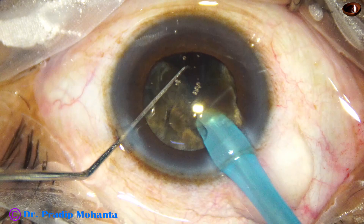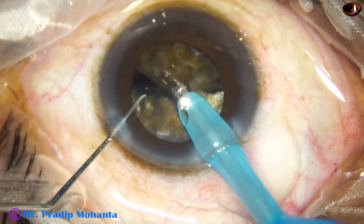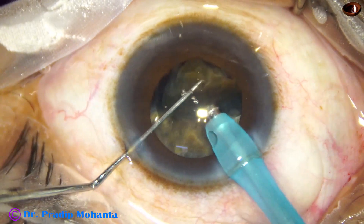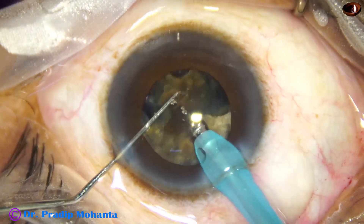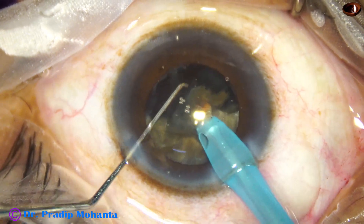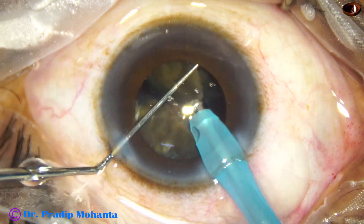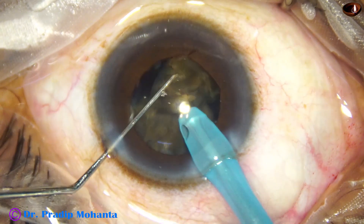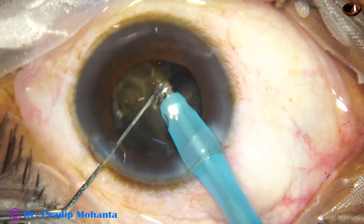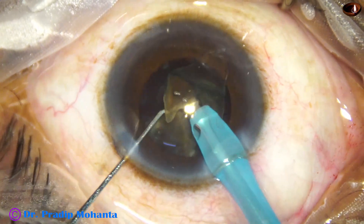Now let me tell you the settings. Ultrasonic energy is set at 90 percent in continuous mode, and I am using the foot switch to get the adequate amount of energy. The ultrasound is in linear mode, so whatever ultrasonic energy is required, I apply that. The power is 90 percent, flow rate is 48 ml per minute, and vacuum is 480 millimeters of mercury.